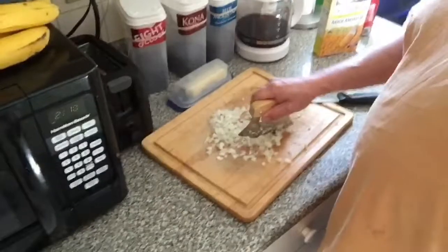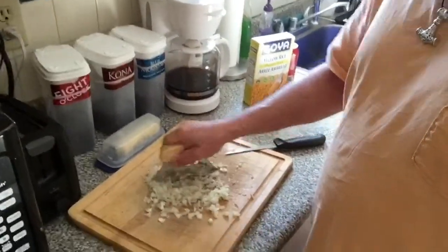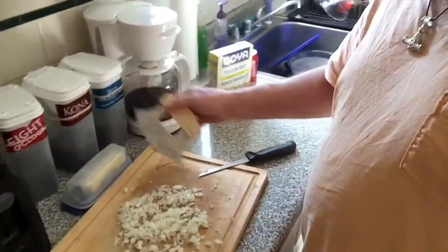Welcome to episode two of Cookin' with Dave. I can't believe I'm doing this actually. You might wonder what I'm doing right now — I'm actually making chopped onions using my Alaskan ulu because today's dish is black beans and rice.